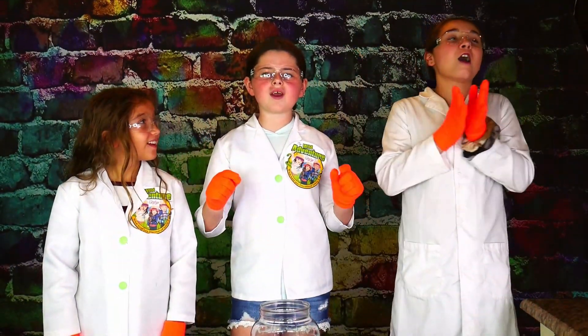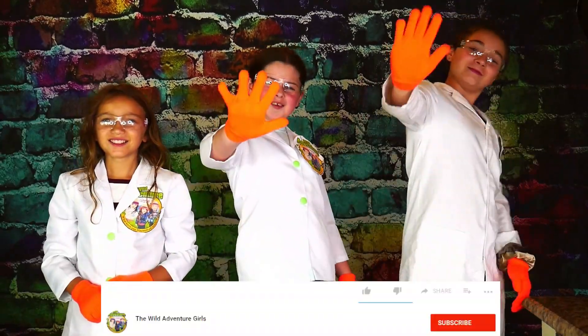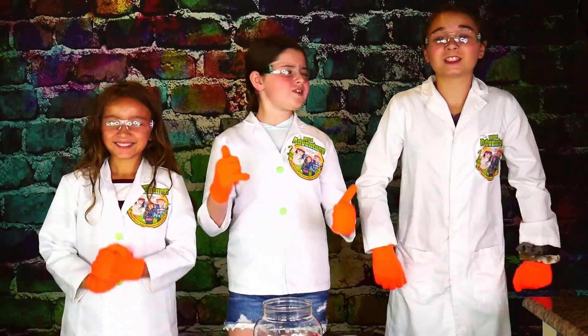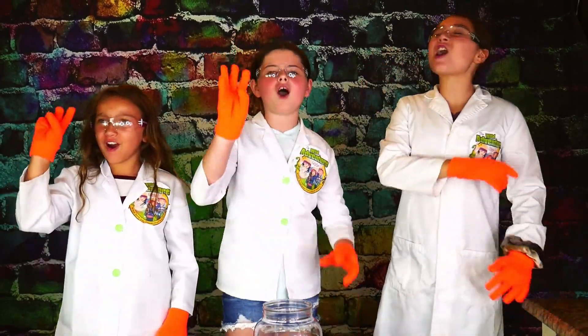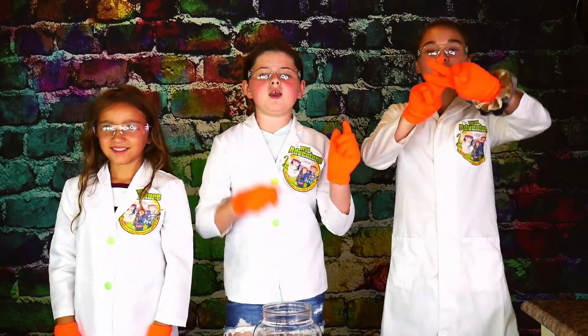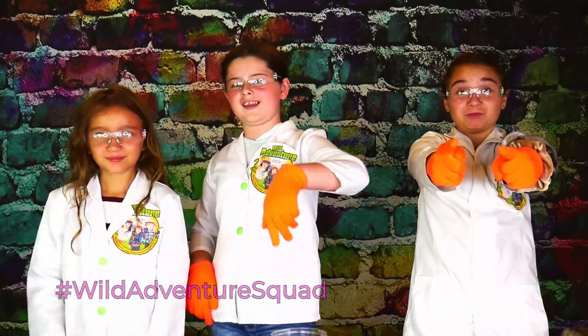Are you ready to drop in the dry ice and create a big eruption? Well, before we do that, we have a challenge for you guys. Hit that subscribe button, ring that bell, and smash that like button in under five seconds! Great job guys! And make sure you comment down below hashtag waterbender squad letting us know that you did it!